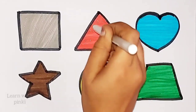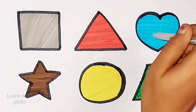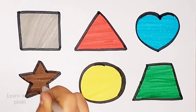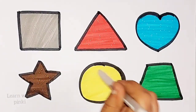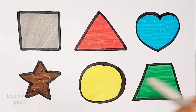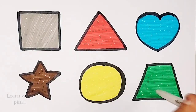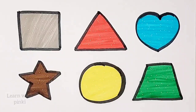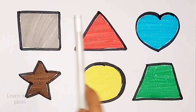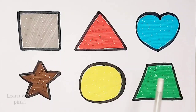Square, triangle. Heart, star. Circle. Triangle, trapezoid, square. Triangle, heart, star, circle, trapezoid.